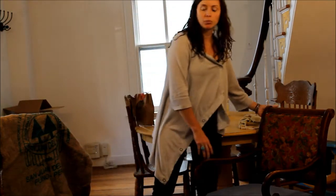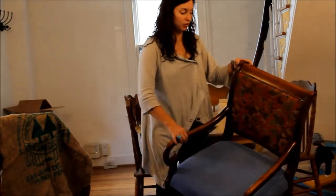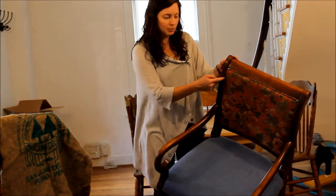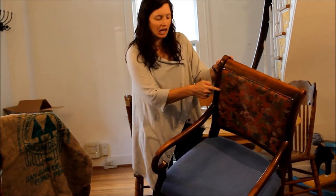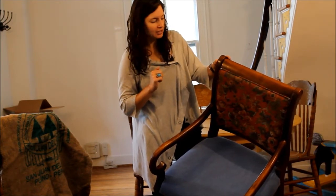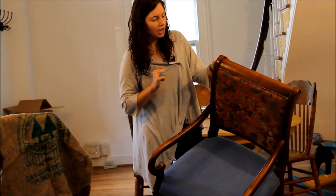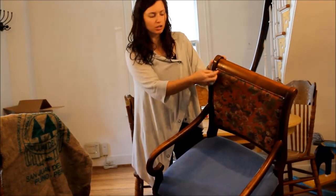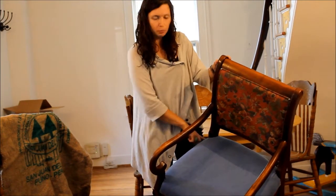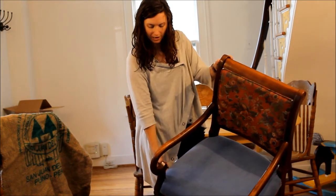My mother-in-law brought me these chairs. I don't know if you can see the blue — that's what I just did. But up here is the faded out, floral, outdated print that I wanted to cover up. And in the corners there are little pins, so I pop them out and I can actually push them back in the sides.